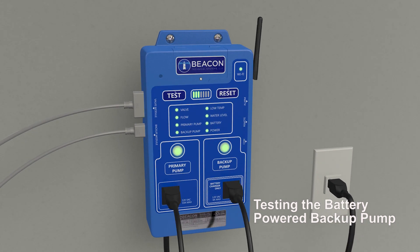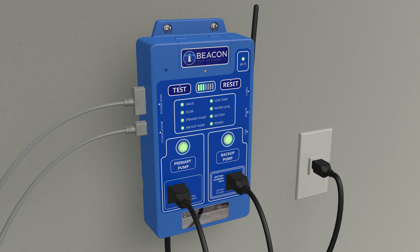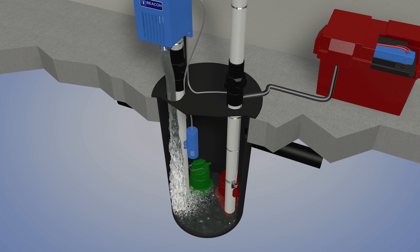Testing the battery-powered backup pump: The PROAC 200 system automatically tests the backup pump following each successful test of the primary pump, by interrupting power to the primary pump and again admitting fresh water into the pit.